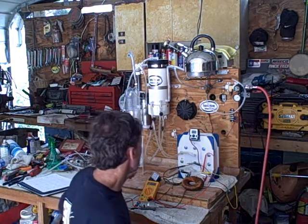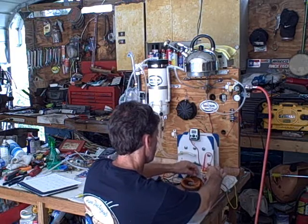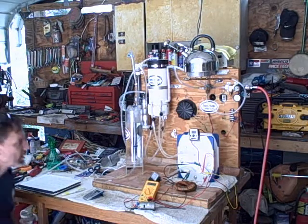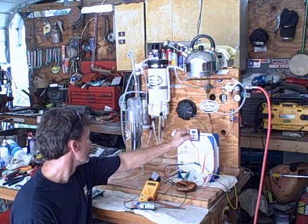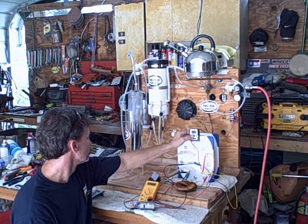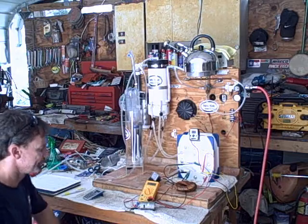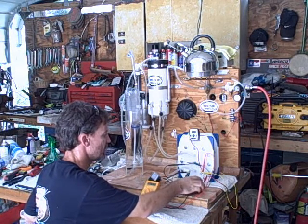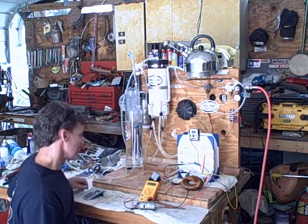Now I'm going to do the same test with the toroid disconnected. It's almost identical without the toroid connected. I wonder if I'd get shocked if I tried to attach this while it's running — no. But no noticeable difference; the amps don't drop.